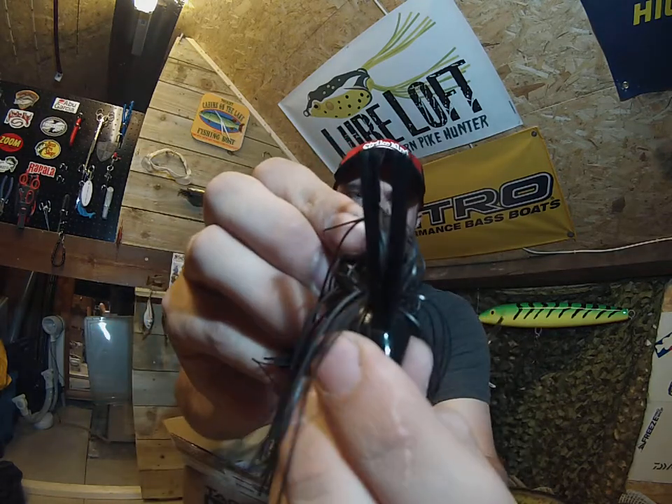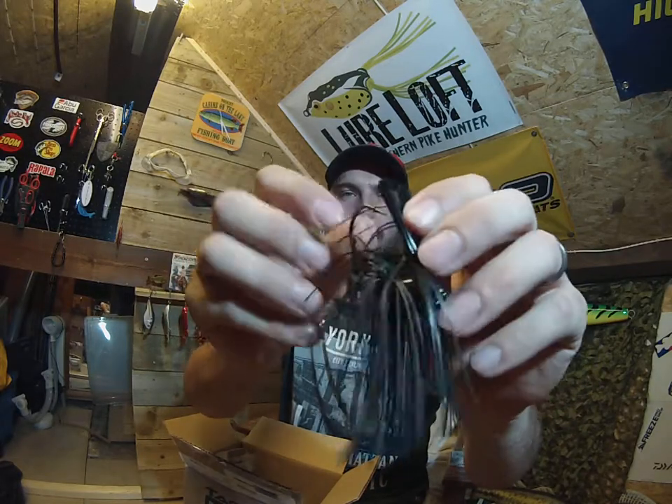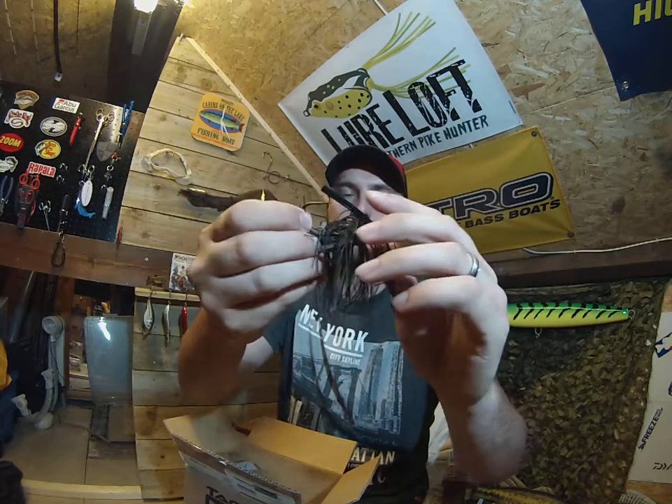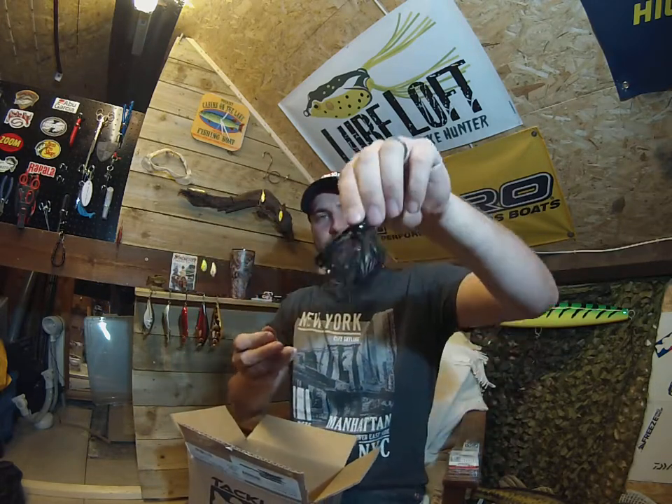It's a double weed guard — it's got like a split weed guard. They're really stout and strong. I'll have to cut them back a fair bit. Like I say, perfect for punching through cover.